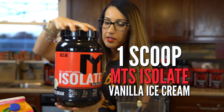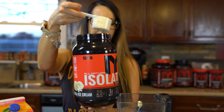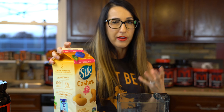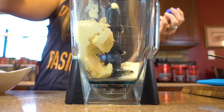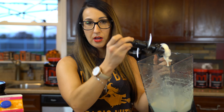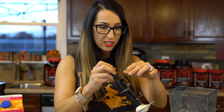We're gonna add one full scoop of the vanilla ice cream isolate, which gives us a full 25 grams of protein, and we'll get a little more from the ice cream. I'm going to add just a little bit of milk — we don't want too much because it'll make it super liquidy. I'd rather have a thicker shake, so I'm just winging it and adding not even a quarter cup. One-quarter cup of milk was perfect — it's all nice and thick — so I'm gonna use a spatula.